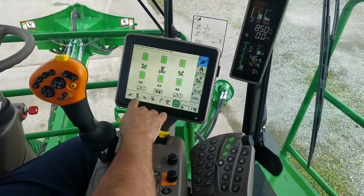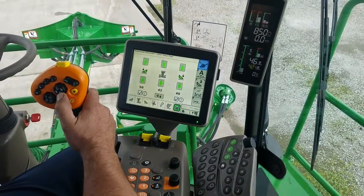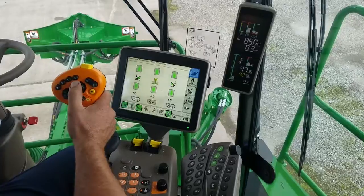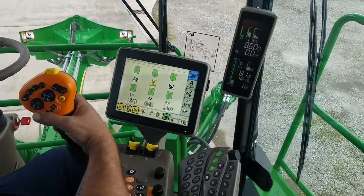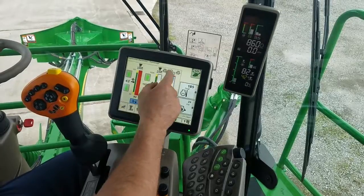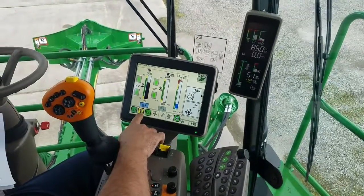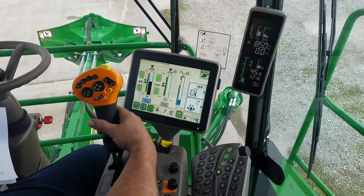To activate the Contour Base Cutter Height system, you can hit the Double Detent on the Down button and the system will become active. Another way to put the system active is your Configurable Buttons. If you hit the All On button, you're going to return to Cut Mode first, and then it will go to green automatically for your Contour Base Cutter Height system.